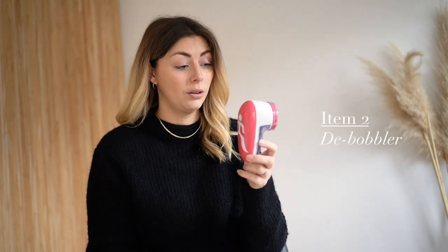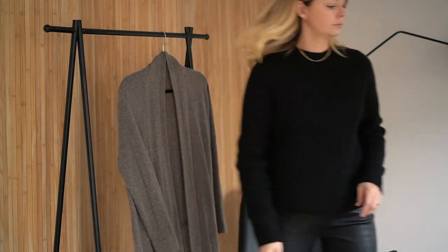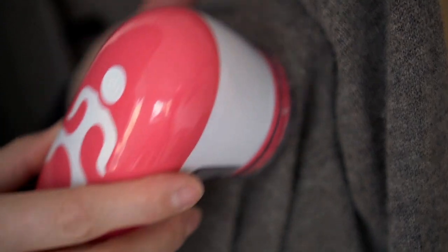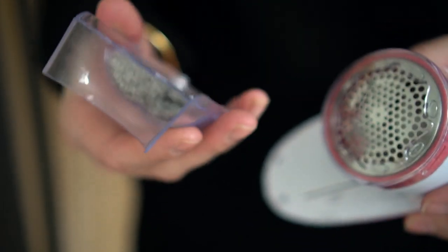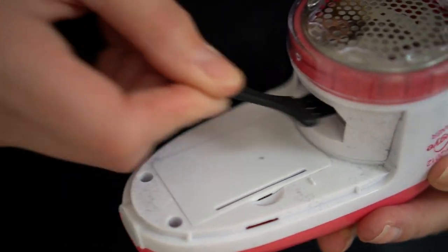Next up is a debobbler. This one was really cheap — less than £10 off Amazon; you can find these anywhere. I think there might be a variance in quality, but essentially they all do the same thing: they freshen up your knitwear and remove any pilling. For cashmere I find these are very effective — you just have to use them quite delicately. This one has a little turning dial so you can adjust how far the guard comes out. If you have something fluffier, you can pull the guard further away from the blade area. As you can see, this one's full — I've just had a debobbling session on a jumper, and that is probably the most used item in my care kit. You can use this on any kind of knitwear, even coats — any pilling on any garment.